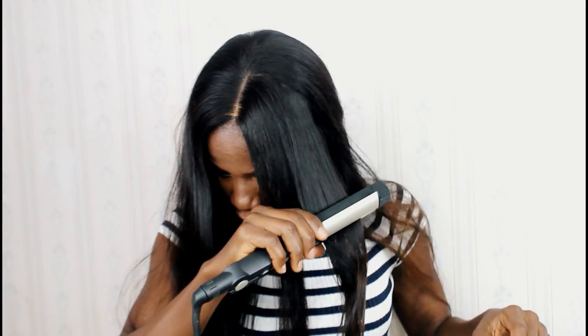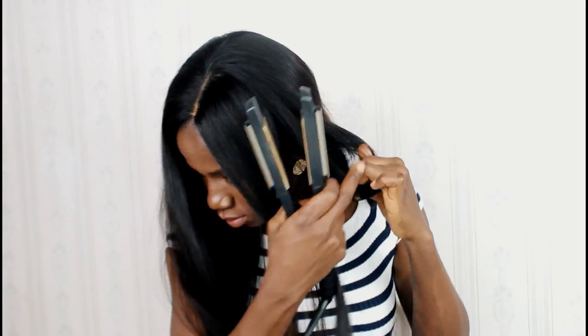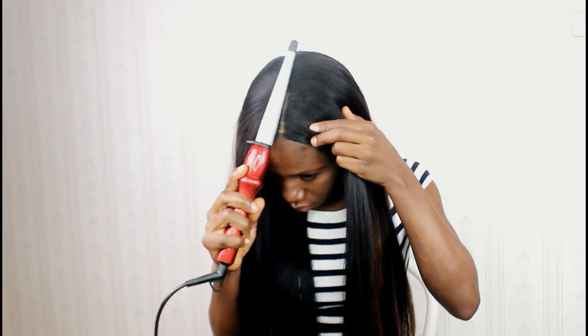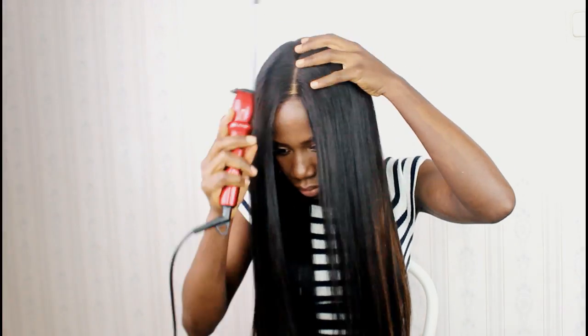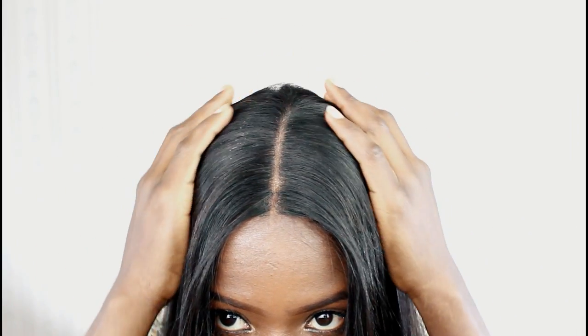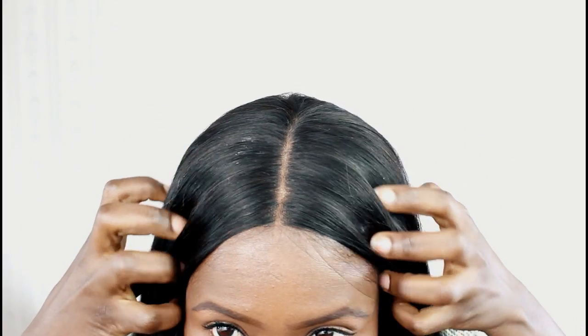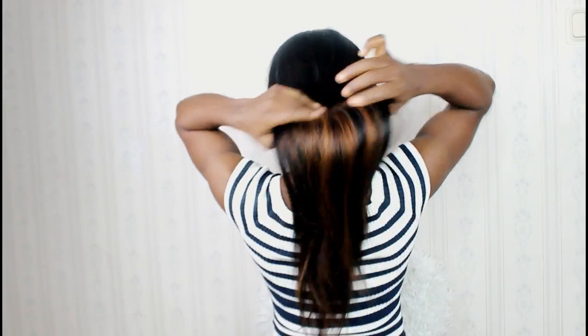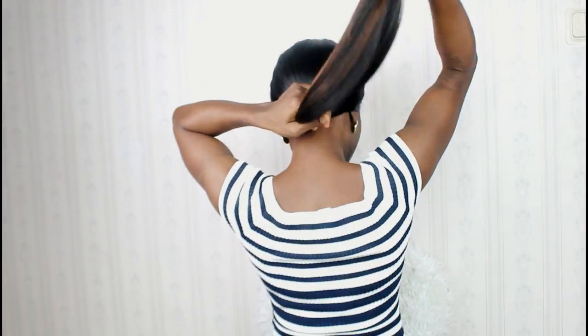Hey guys, this wig is from hairvivi.com and this is their Jennifer Hook some highlight straight hair. The inches I'm rocking right now is 22 inches while the density is 150. The wig is front lace and in the middle and back they used machine weaving. The hair is very soft.